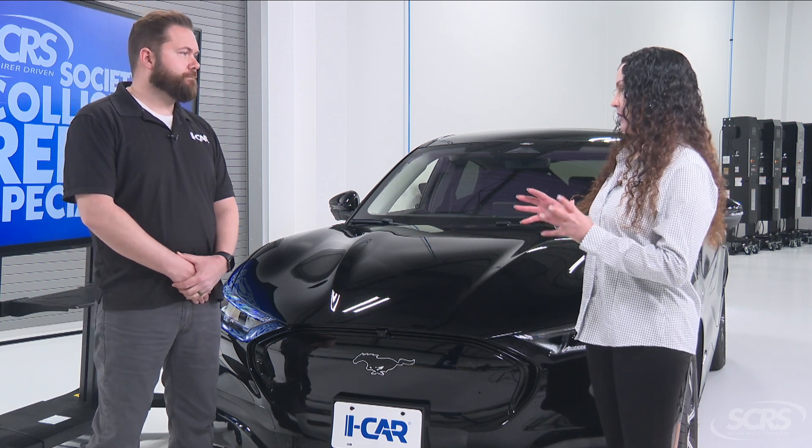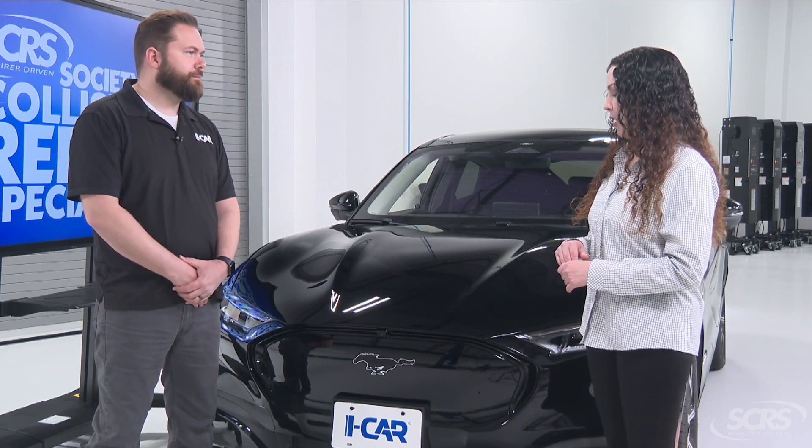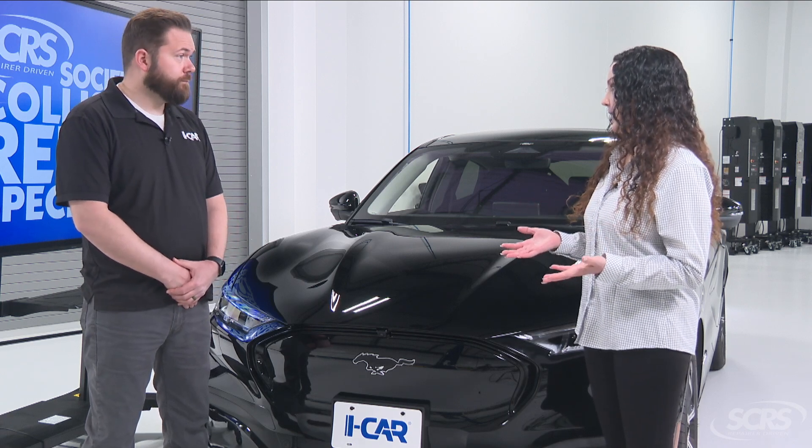In our shop, we always refer to the OEM repair procedures, and we find a lot on this system — it can need to be calibrated with a windshield replacement or a small bumper repair that requires the bumper to come off. Are there any other scenarios where you see it may need to be calibrated?